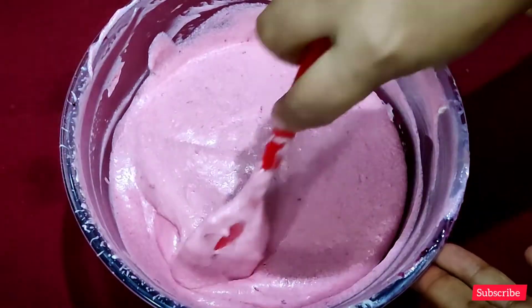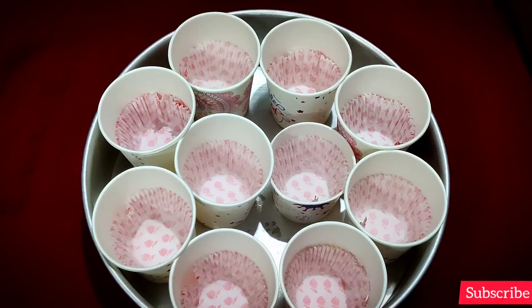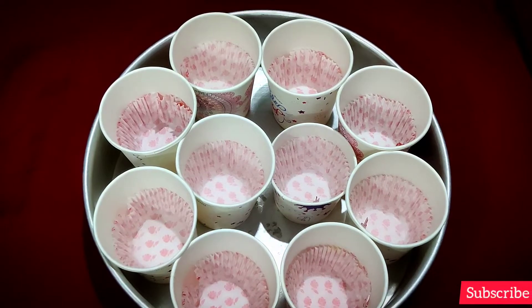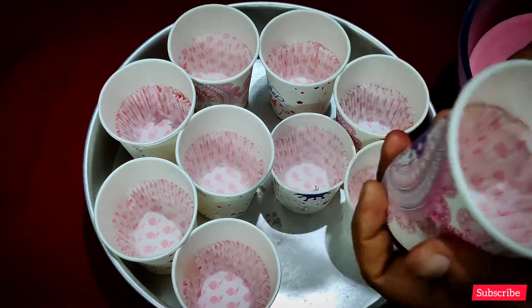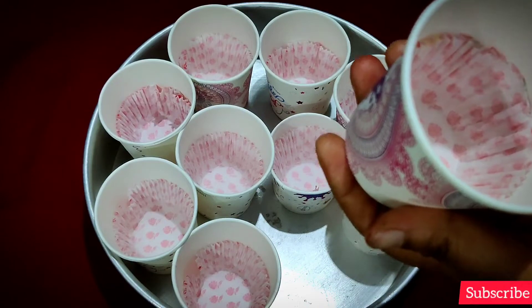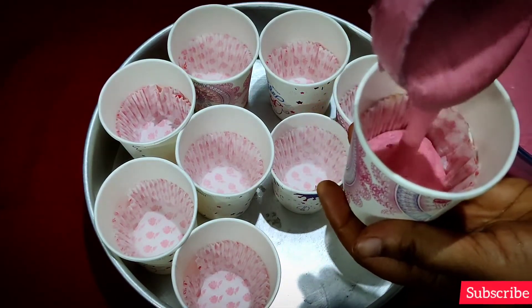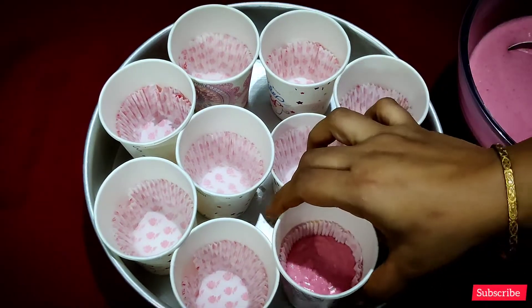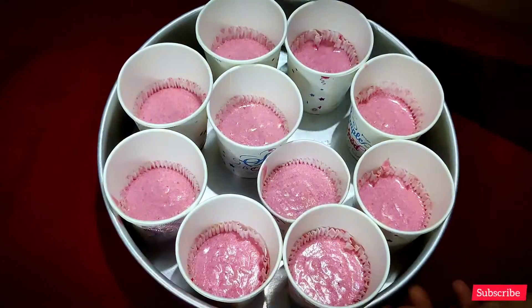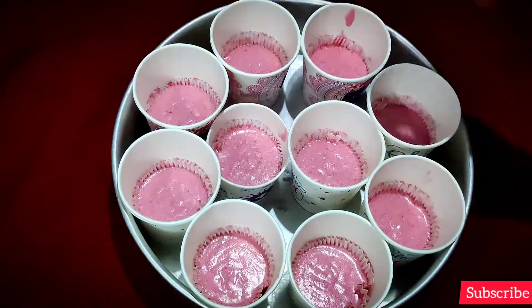Mix it with strawberry. Put a cupcake in the pan, put a cake liner in the pan, put a paper cup in the pan, and put it in the pan. Thank you for your cake — like the cake and put in the pan.